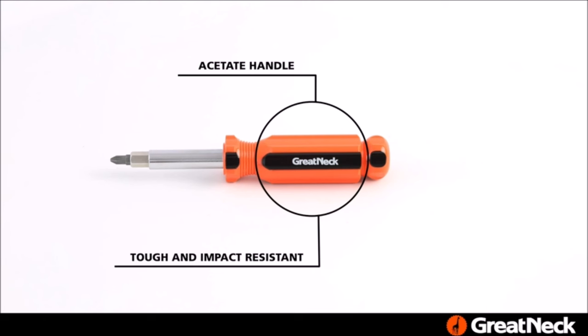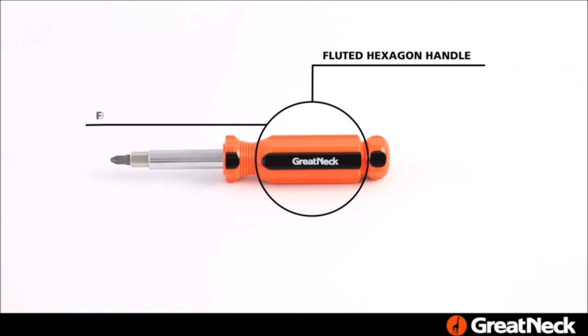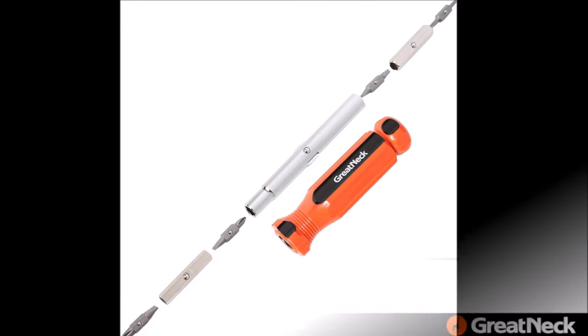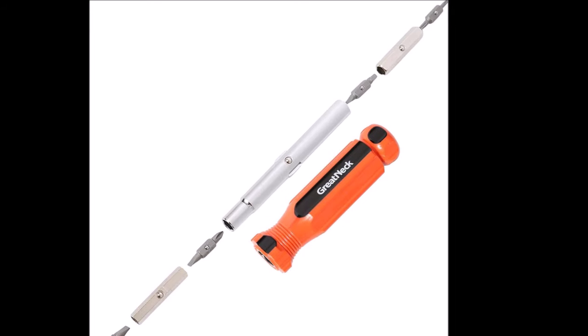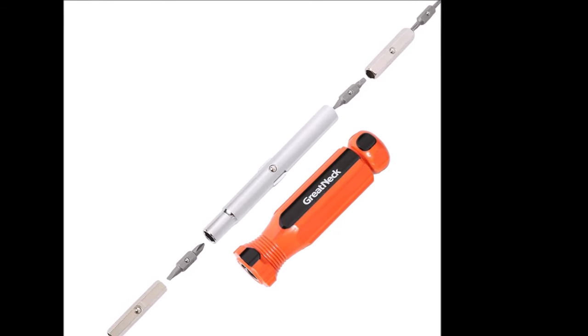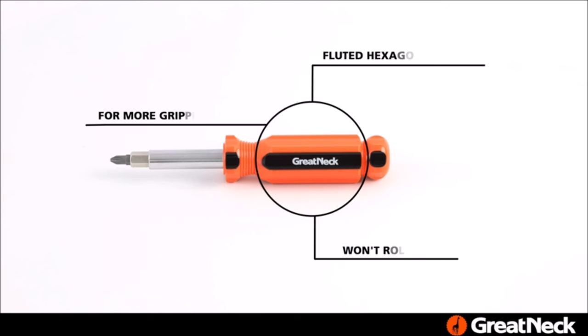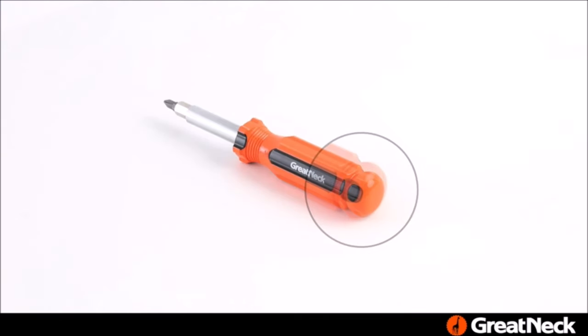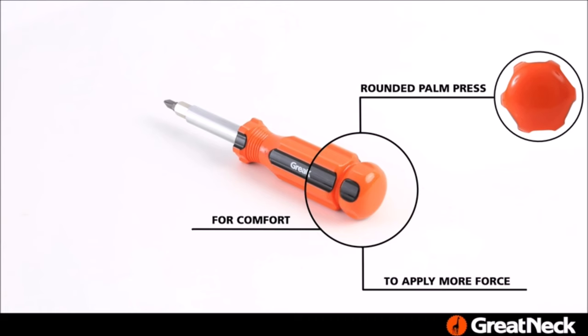In conclusion, the Gretnek SD-11C 11-in-one screwdriver and nut driver set is a must-have addition to any tool kit. Its thoughtful design, versatility, and performance make it a standout choice for DIY projects, home repairs, and professional tasks. At $9.50, it offers exceptional value without compromising on quality. If you're in search of a multi-functional screwdriver set that covers all the essentials, look no further.